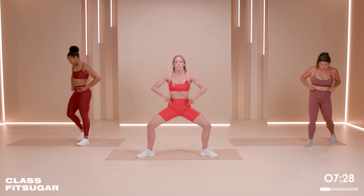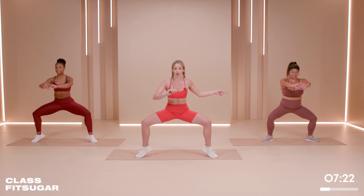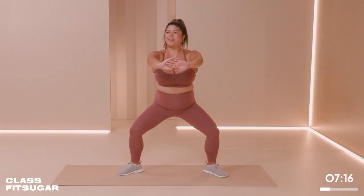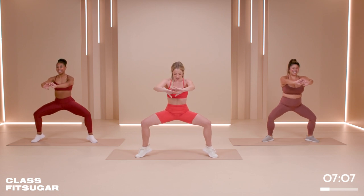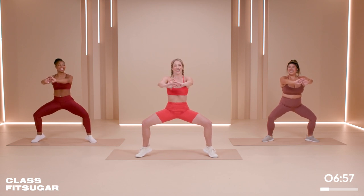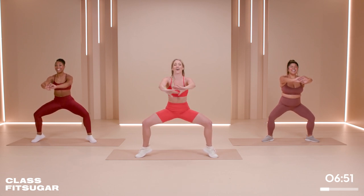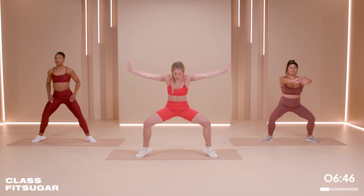We are going to take the legs wide, bend the knees, lift those heels — we're going to push back. Option to keep the heels on the floor, makes it ever so slightly easier. Keep the hips in line with the knees for me — up here is a little bit too easy, keep it down. My legs are shaking. I feel like I always end up filming these videos when I get back from holiday — not smart.